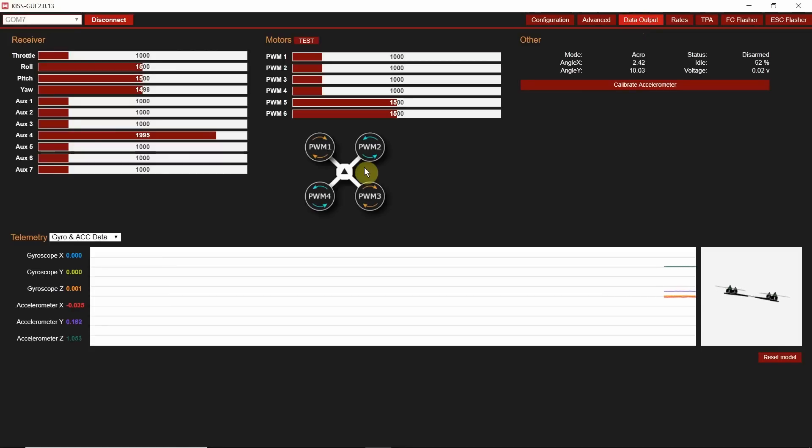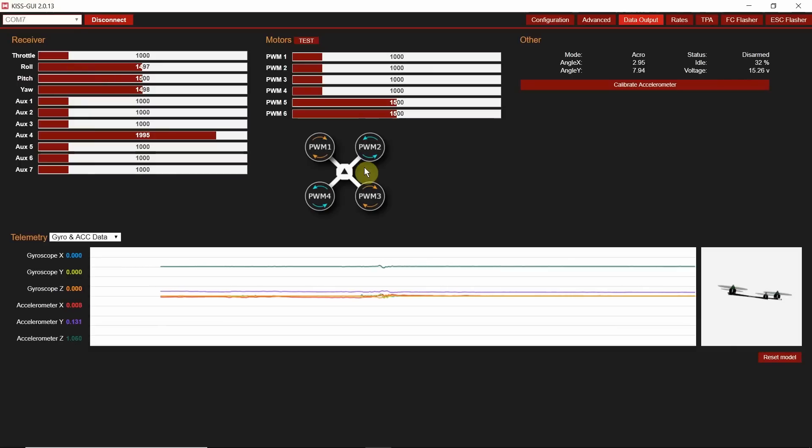I've got my AUX channels set up. ARM for me is the right-hand switch, high position. On KISS, high is basically the bottom position, medium is middle, and low is the default position. I'm keeping it simple: ARM on high, buzzer on another switch at medium, and turtle mode on the same switch at the bottom position. Low pass filter frequency is set to high. I'll go straight to data output, plug in my quad with radio powered on — I can see I've got slightly twitchy sticks. Throttle is good enough. Roll is so close I'm just going to trim it across. Pitch is good enough for me. AUX one armed, and it did arm.